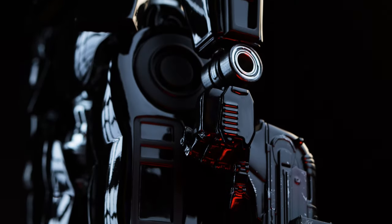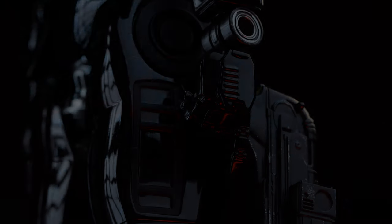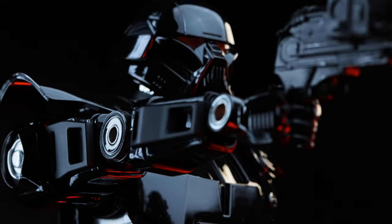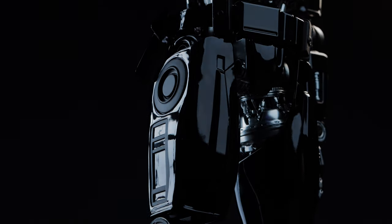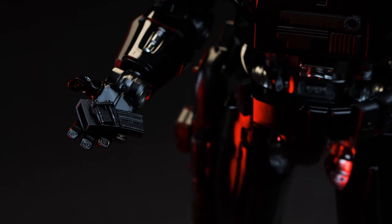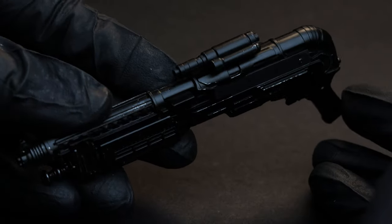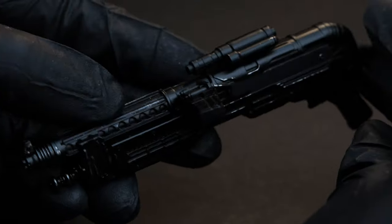Next up, we also have one right trigger hand included. Unfortunately, we don't have a left trigger finger, even though we can actually see the Dark Troopers using them in their left hand in the show. Placing the gun in this hand is very easy and it looks pretty decent. You can store it on the figure by magnetizing it to the right side of the trooper's leg. There's also a removable clip included as well — it's fairly easy to apply to the weapon. However, keep in mind you can't magnetize the gun on the figure with the clip installed.